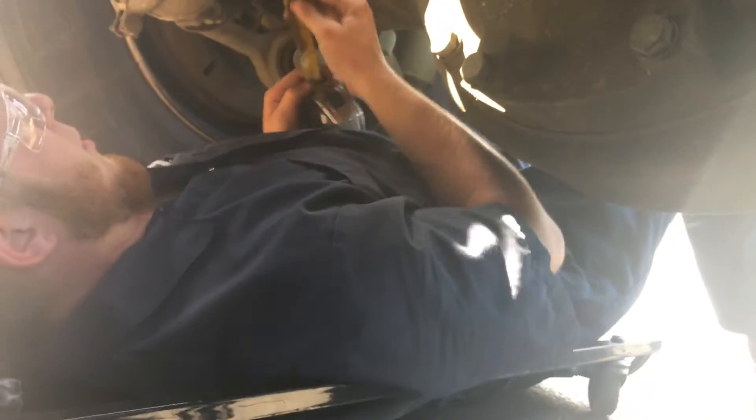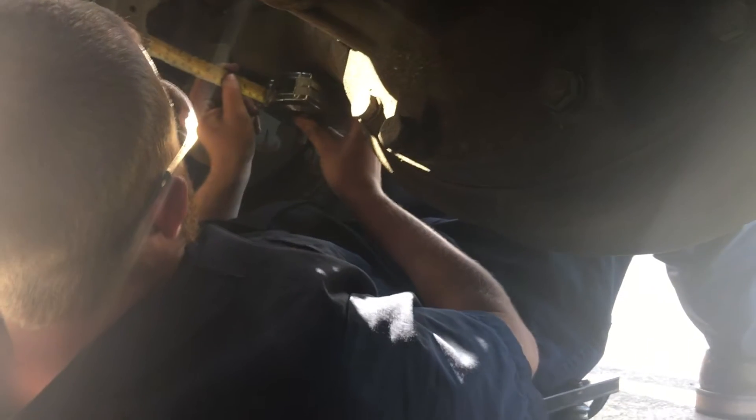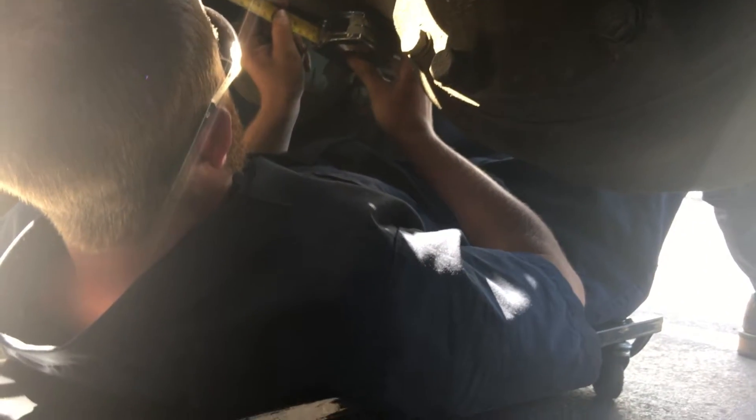Alright, so that's two and a half right there. Hit the brakes. Alright, we're going to go ahead and go up to the front.